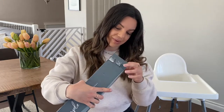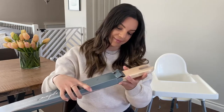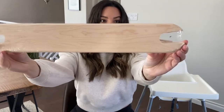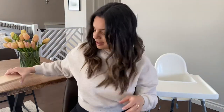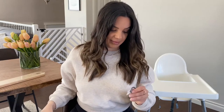I'm just going to open it up here to show you. So that's the footrest here, which will be going on the high chair, and then it also comes with these rings here.